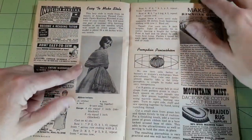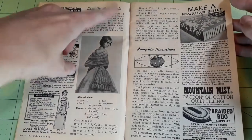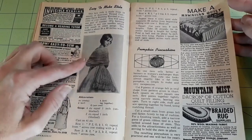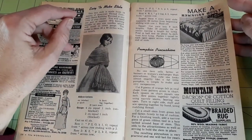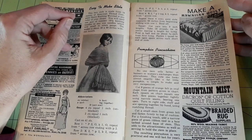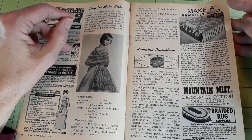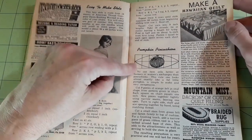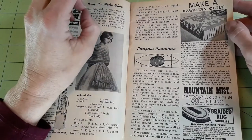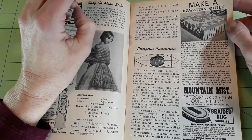Easy-to-make stole — what I call a rectangular shawl, they call it a stole here. This is knit: knit, purl, knit together. You cast on and then follow the pattern, repeating these four rows until it measures 16 inches long. Pumpkin pin cushion — no item sells better at bazaars or women's exchanges than pin cushions. This cute one looks almost exactly like a fat little pumpkin, is simple to make, and very inexpensive.